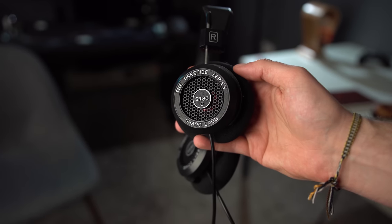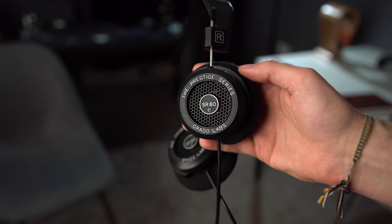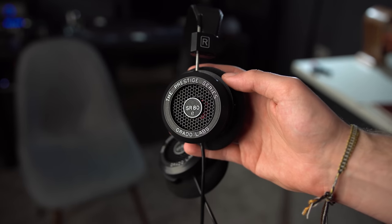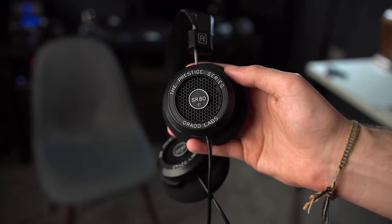The SR80 is a $100 headphone that I think is fairly unique. I don't think it's the most perfect headphone at $100, nor is it the best value, nor is it something I'd recommend as a primary headphone. But I do think it's a good secondary headphone if you want something a little unique and different and you don't mind caveats like the build quality.